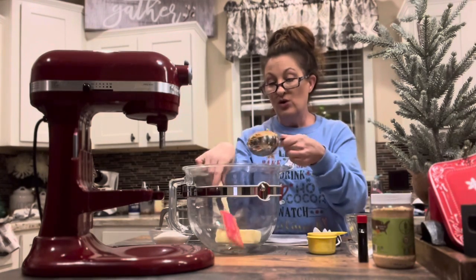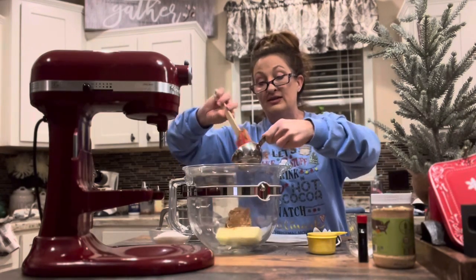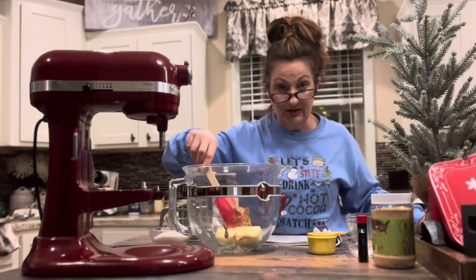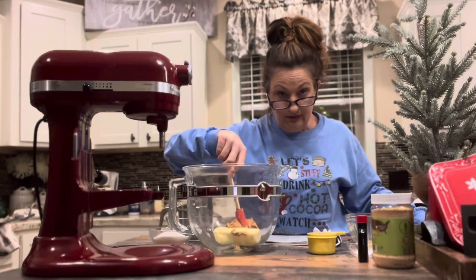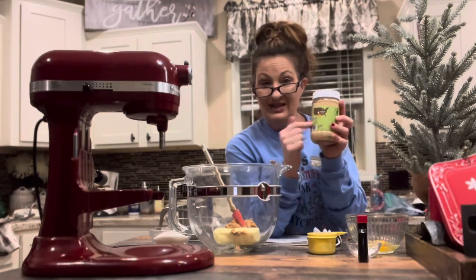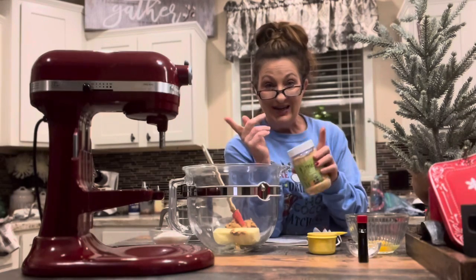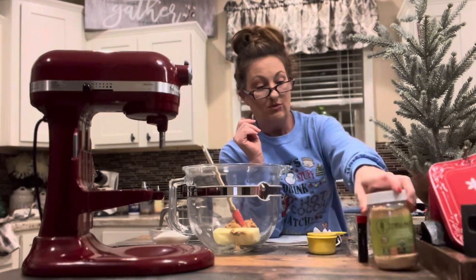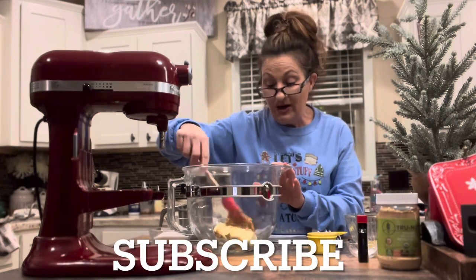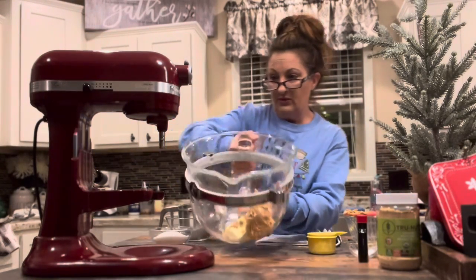I wanted to mound a little bit more peanut butter on there. If I'm going to eat a cookie, it better taste like peanut butter — otherwise it's not worth the calories. I'm also going to add one teaspoon of organic powdered peanut butter just to give it some extra peanut butter flavor. I'll add that when we put the flour in. Now I'm going to get the peanut butter and butter creamed together.